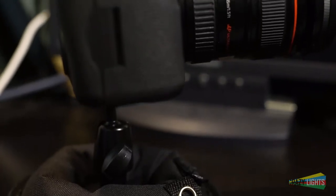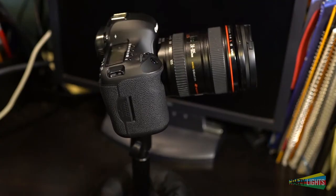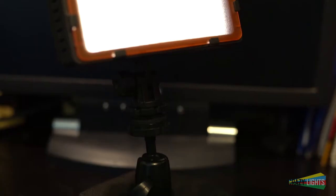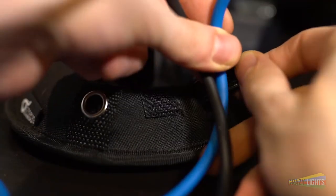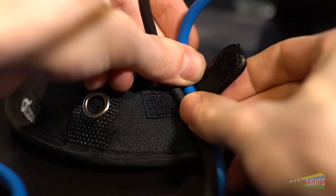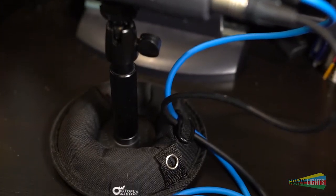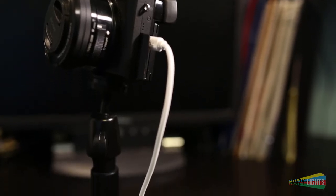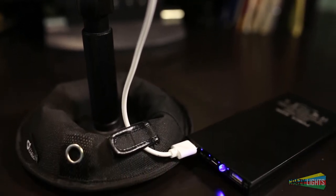You can attach the Octopad to anything that accepts a quarter-inch thread. The main use is camera use, but you can attach microphones, lights, cell phones, speakers, and video monitors. It also features a little velcro strap to keep your cables tacked down and together. For example, you can use it for XLR cables coming into an H5 or USB cables coming into your external charger if you're doing a really long time lapse. It just keeps things neater.